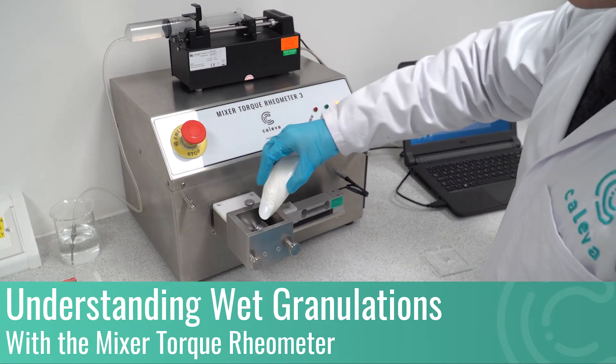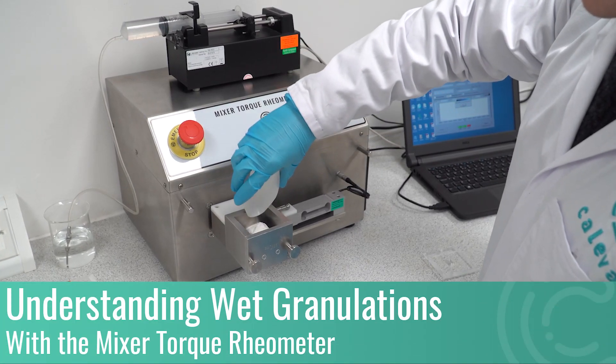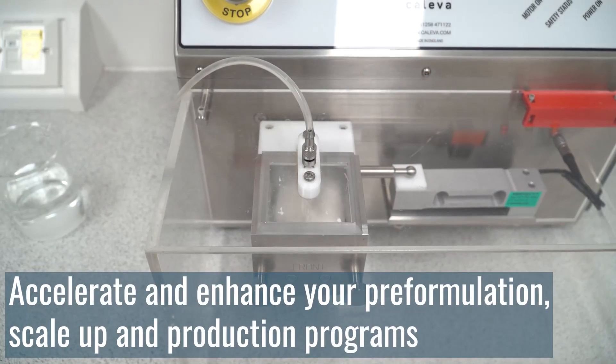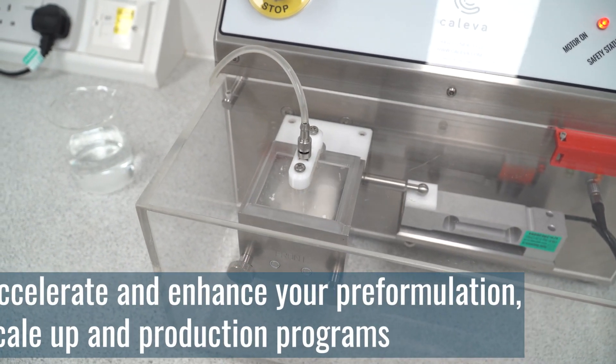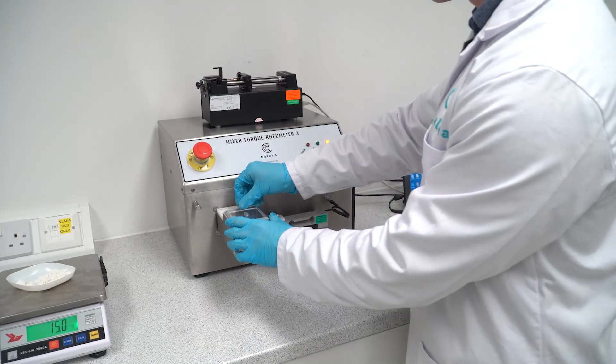Are you working with wet granulation for tableting, extrusion or spheronisation? Obtain quantitative data to accelerate and enhance your pre-formulation, scale-up and production programs with the Klever Mixer Torque Rheometer.